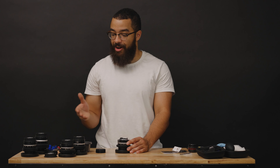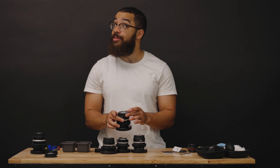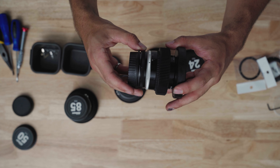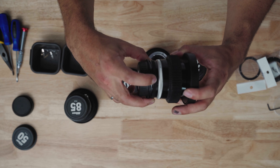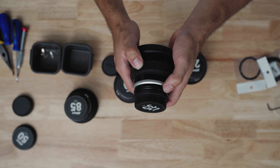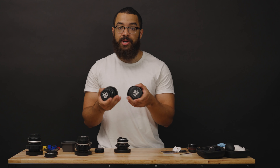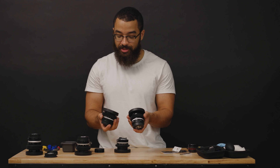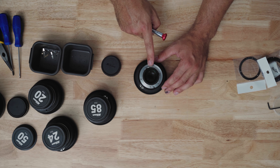Going over the experience of cinemodding these lenses: it's really surprising because you'd expect all these lenses to have the same kind of aperture mechanism inside. But from the 20mm all the way up to the 85mm, every lens was different. The most difficult was the 35mm — the aperture ring is physically connected via two screws and it was a pain to line everything up and put it back together. So be warned: if you take one apart and it feels easy, the others might not be.